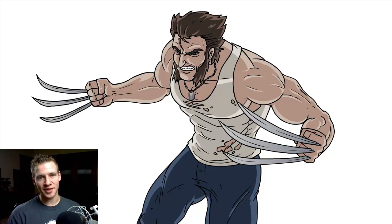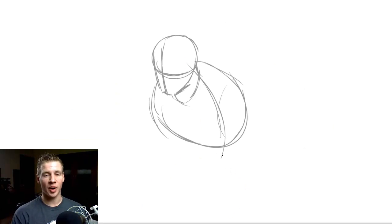G'day ladies and gentlemen, welcome to Draw with Jazza. I'm Jazza and today we're going to be drawing Wolverine from the X-Men series. Getting started, we begin as I usually begin with construction lines so we get the pose.